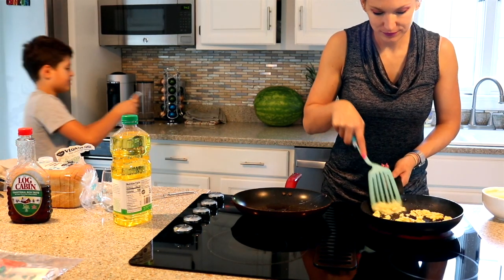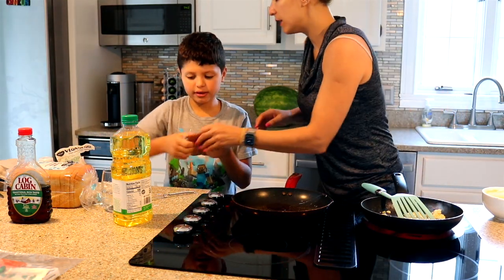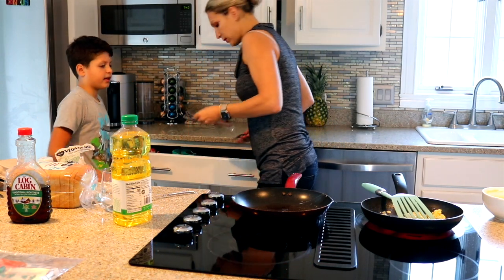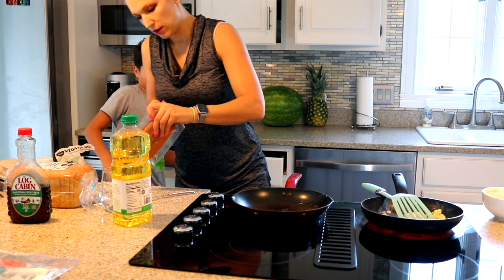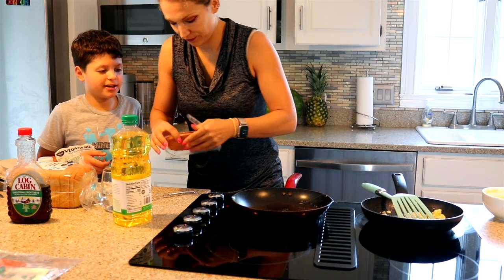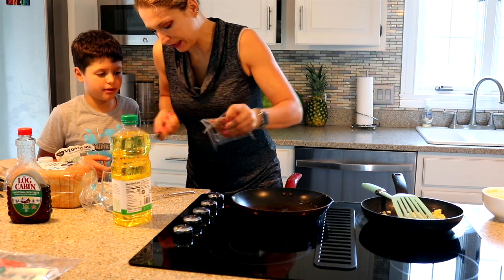I heard a scientist figured out a way to eat cows without killing them — or hurting them at all. Isn't that amazing? Yeah. So you have to extract meat out of the cow without hurting it. You don't eat a cow, you just eat plants.